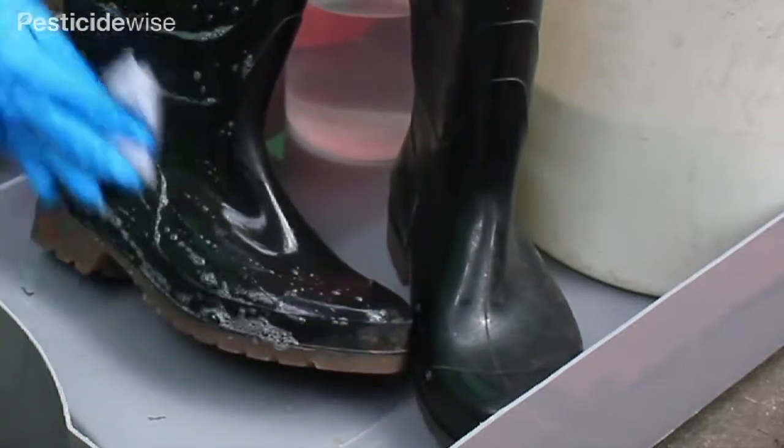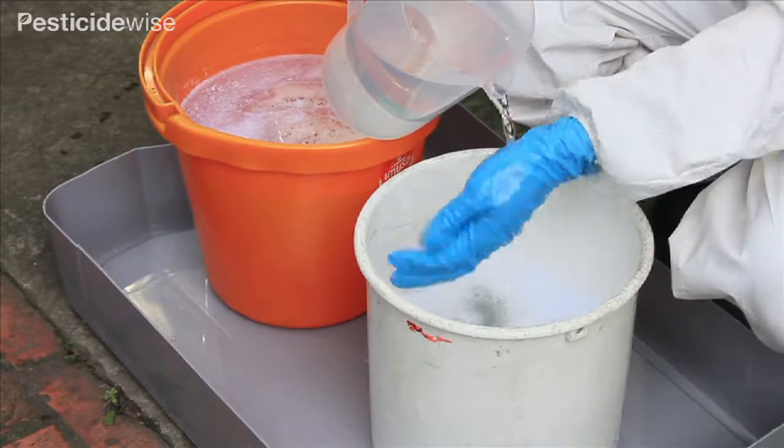Boots may be heavily contaminated. Finally, wash your gloves again.